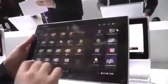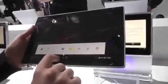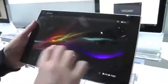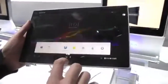On the software side we have Jelly Bean — I believe it is 4.1.2 Jelly Bean. We've got some Sony proprietary apps here, including the floating apps. Just like on Sony phones you can drag these around — we've got a few of them there.